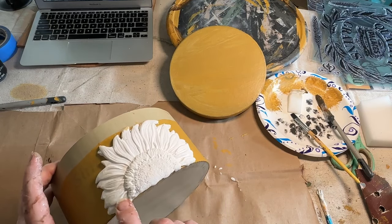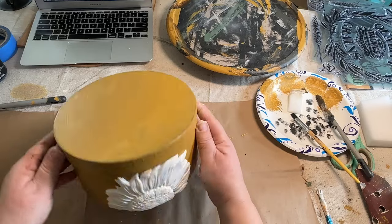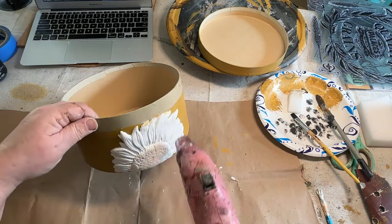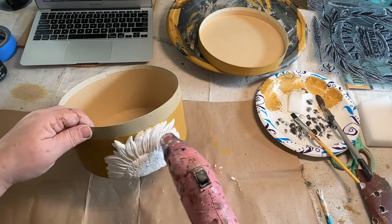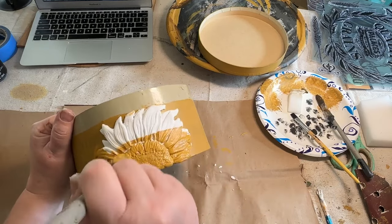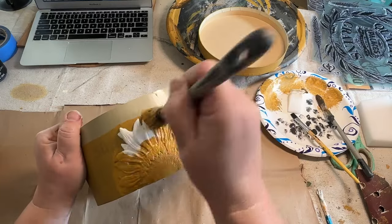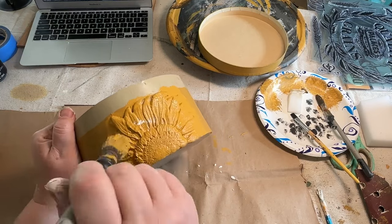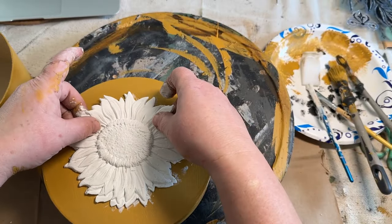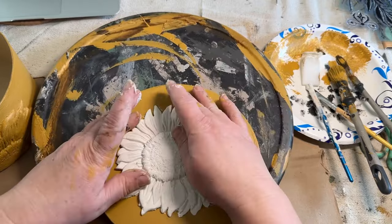I make sure everything's on there really good and push down on all my petals gently. Then I hit it with my heat gun a little bit — just enough to get a little skin on there so that when I paint it, it won't take back that detail or push it down. I'm very gentle as I'm painting this — this is sped up, so it looks like I'm kind of pounding on it but I'm really not. I want to make sure I get the paint all down in those details because these molds are incredibly detailed. I decided I wanted one for the top of my box as well, so I made a whole sunflower for that one.